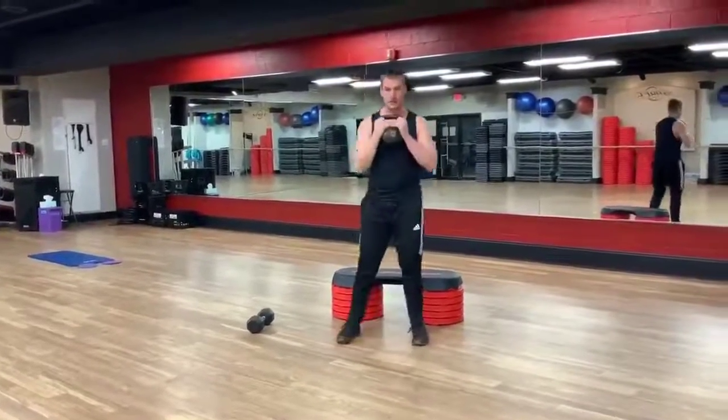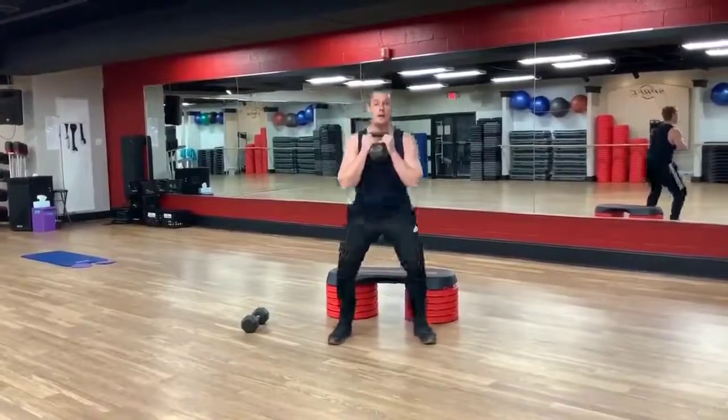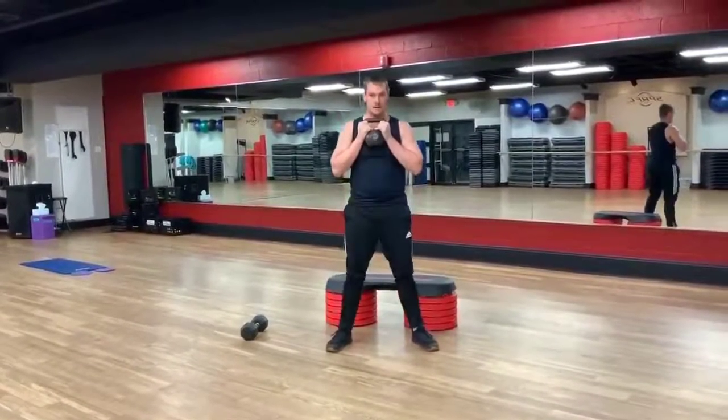Third exercise — kettlebell right in front. It's a sumo squat. Get nice and low, chest up, back straight, and come up.